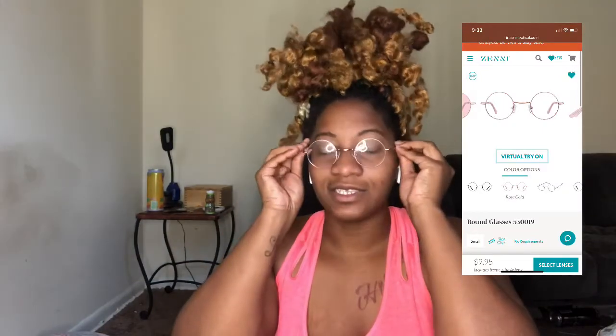For my next two pairs, I bought two pairs of circle glasses — a metal pair and a plastic pair. Coming in at number four is this metal pair. Very pretty, and this is the first time I've put them on my face and I like them. At first I didn't like how spread apart the arms were — I felt like they could be closer — but now it doesn't bother me. This is my first pair of metal glasses I've had since like seventh grade.